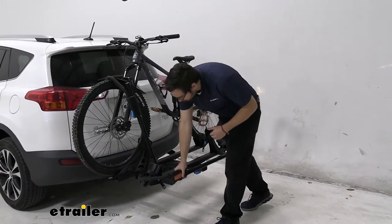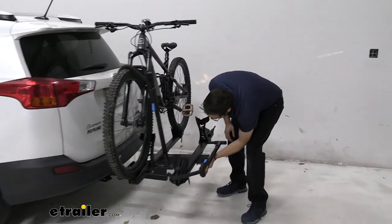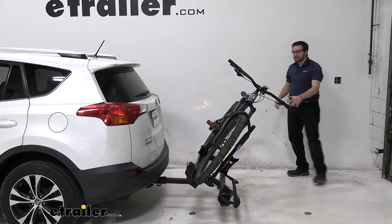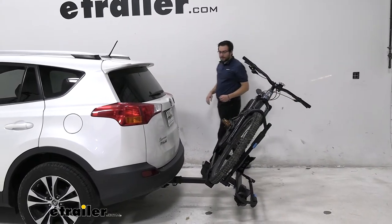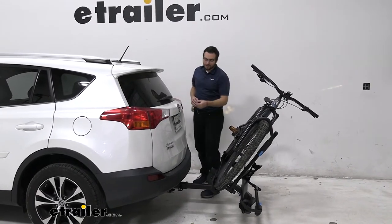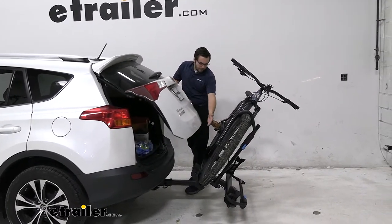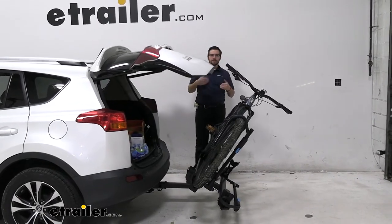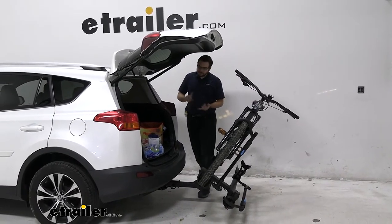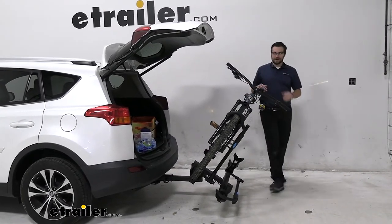I'm going to go ahead and show that we can actually tilt this away from our vehicle. To do that, I just have a little pull pin here — I simply need to pull it, and that's going to let me rotate it down. It actually tilts quite far. You can see it getting really low, but that is also because we are on our Toyota RAV4 where the hitch is already sitting a little low. I love to see that we don't have contact though, even on the RAV4. Our handlebars, even with them being really long, had clearance there. Now I can get those bike helmets, coolers, anything else I might need from the inside — get it out in no time flat.